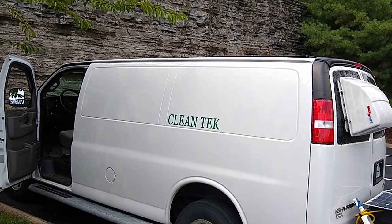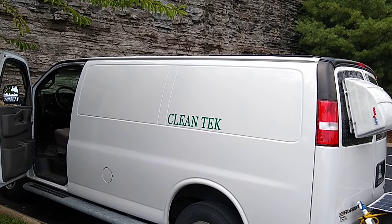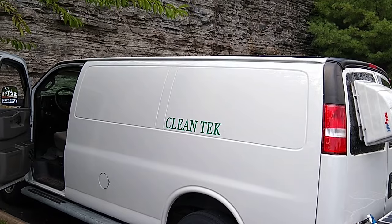So you say, Matty, I thought you were putting solar on your roof. I don't see any solar. That's because you can barely see it.